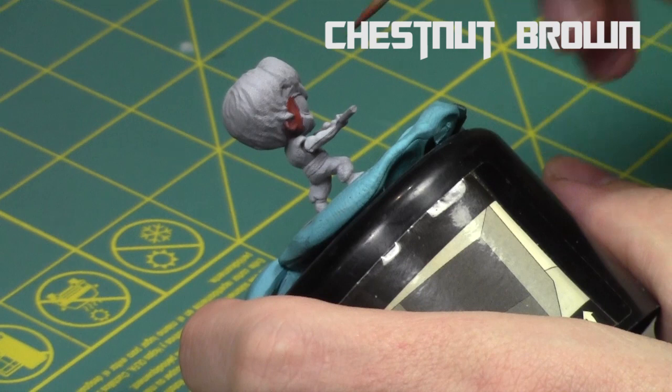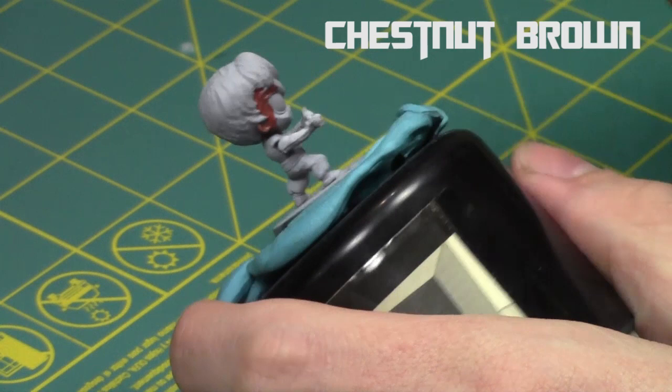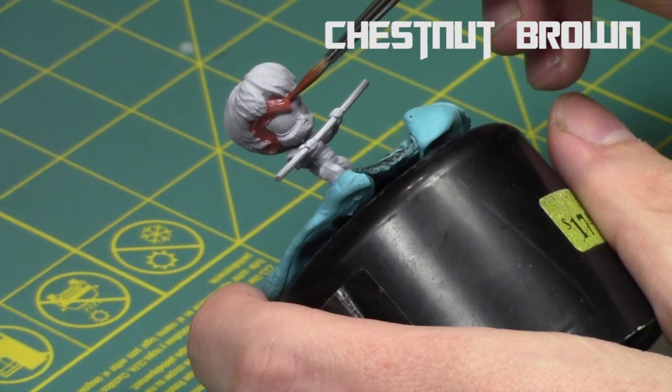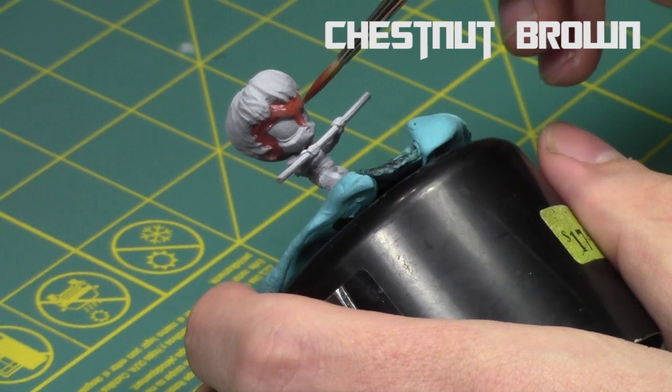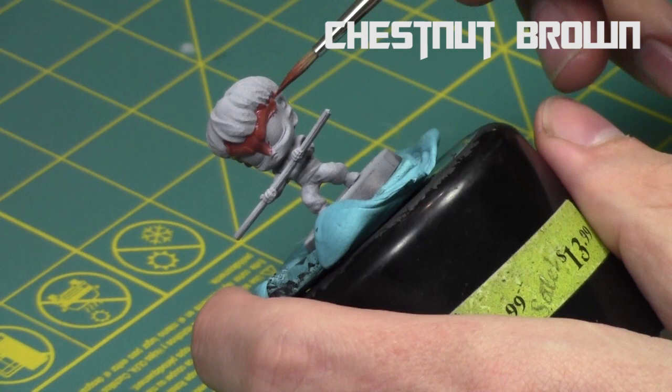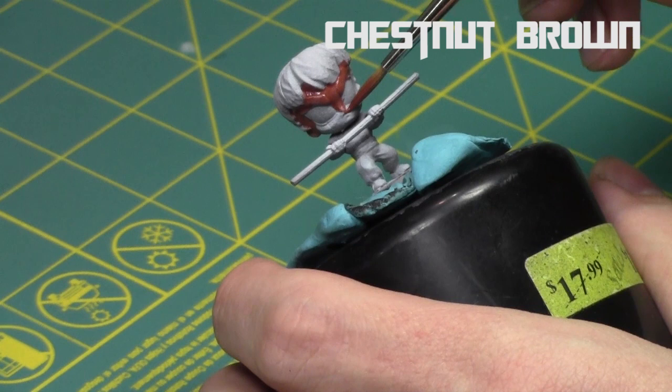We'll start off as normal. I'm going to start with chestnut brown, and with all my colors today I'm going to heavily thin them down with lamium medium. That way they're nice and thin, they go on nice, they don't obscure any details, and they blend in quite nicely. This approach is similar to the last miniature, but it's a different way of looking at the paint job. Most paint jobs assume a central fixed light source, but this one creates a more interesting appearance.